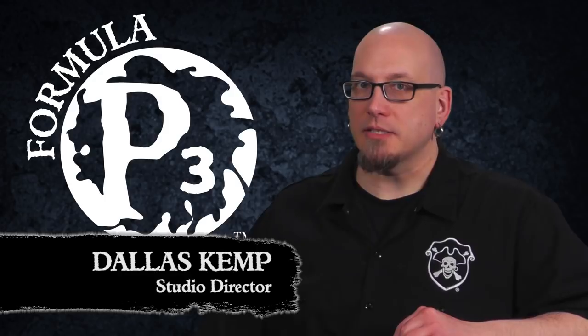Hello folks, Dallas here with Privateer Press. Today we're going to take a simple cork and turn it into a unique and awesome base for our minis. Let's get started.